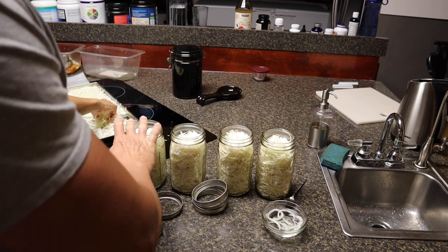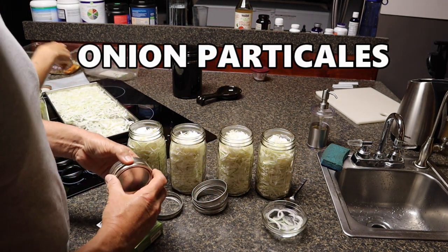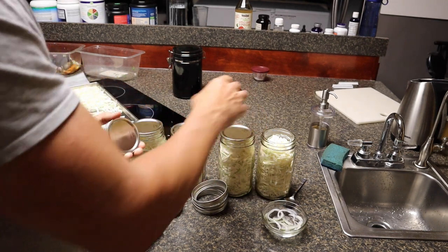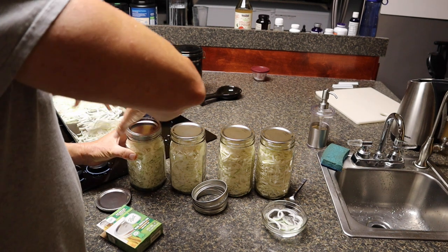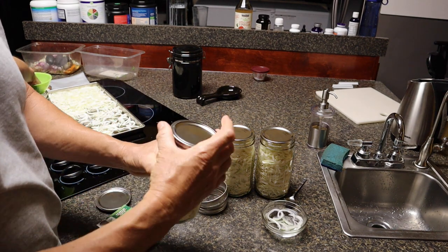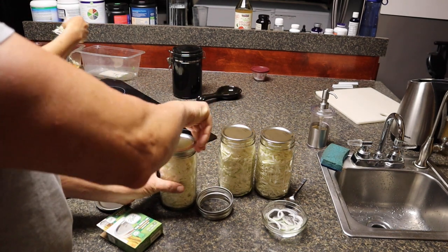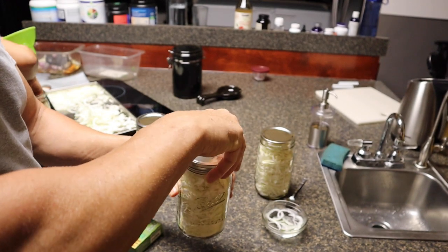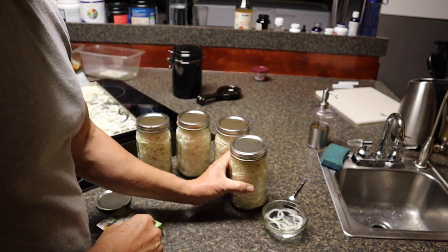Now we're putting the lids on the jars — making sure the tops are clean, free from any onion dust. Put the lids on, then put our rings on. The lids you want to keep loose: go to where it stops, then back it off about a quarter turn. Then we're going to put these in the vacuum sealer, which will take all the oxygen out and seal them.